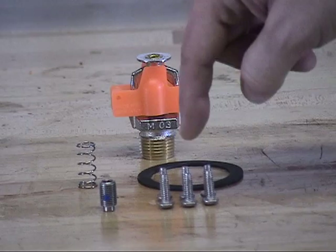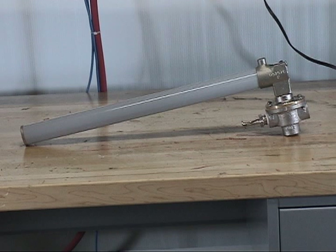Before working on the C1 thermostatic release, refer to the appropriate data sheet for placing the system out of service.